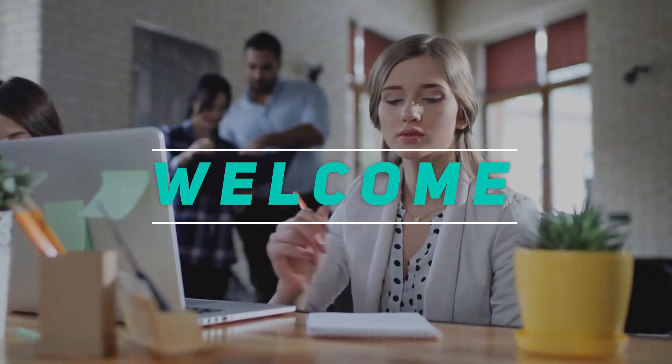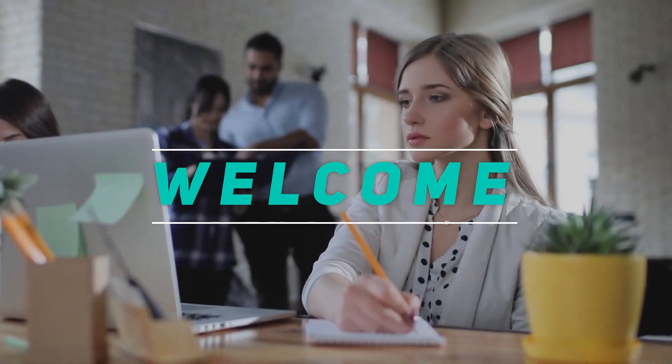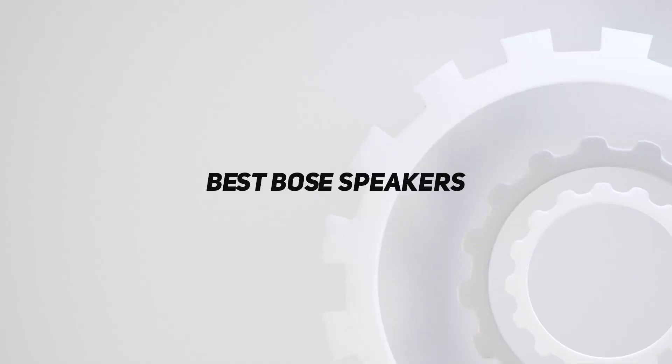Hey, welcome back to my channel. In this video, I'm going to talk about the top 5 best Bose speakers.